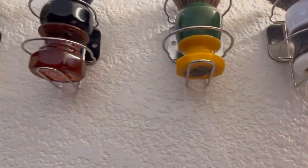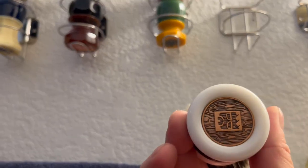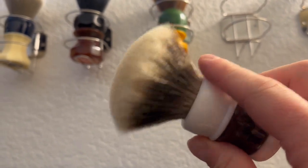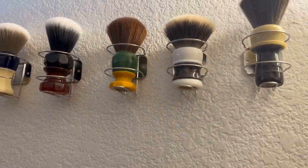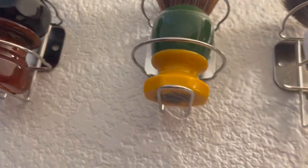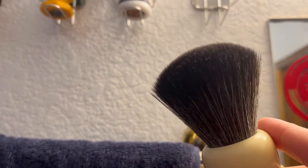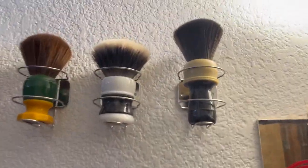This is my That Darn Rob - now he's Chiseled Hound - but it's got the old That Darn Rob coin handle, 26 millimeter V5 Manchurian knot. That's an old knot right there and I think he's up to like V12 now or something. Here's another That Darn Rob coin which I put a 26 millimeter - I believe AP Shave Co - I'll edit it in below to tell you the actual knot name.